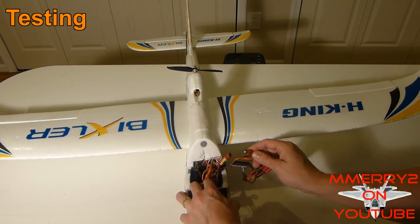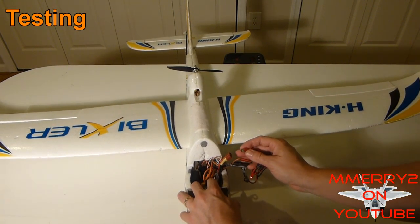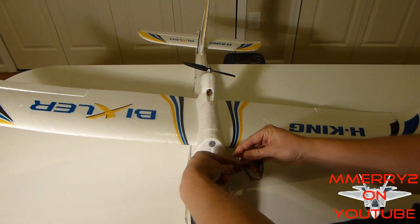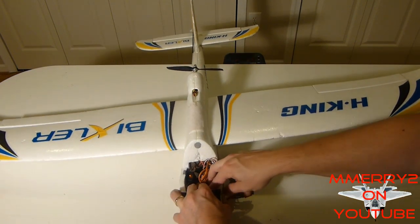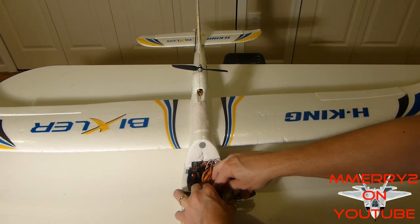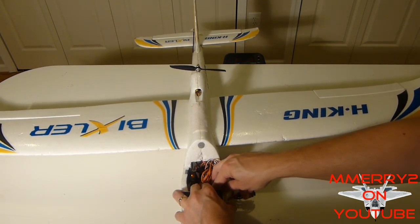One important thing: when you plug in your battery, make sure you're holding your gyro and the plane perfectly still and level. Plug it in, keep it still and straight and level — that resets your gyro. You want to do that every time you plug in your battery.